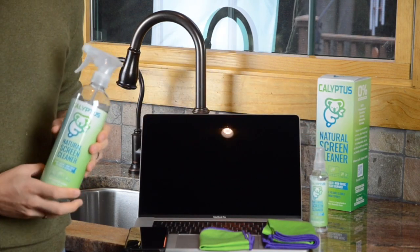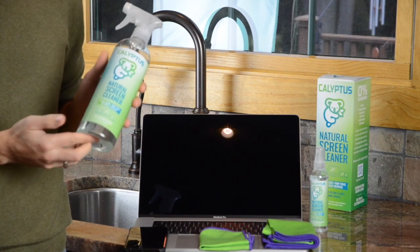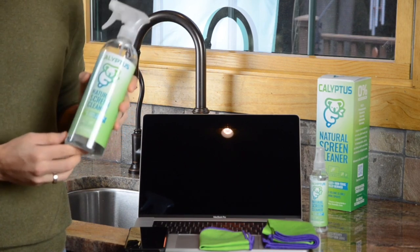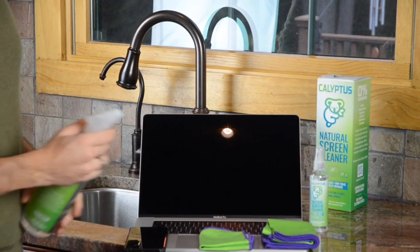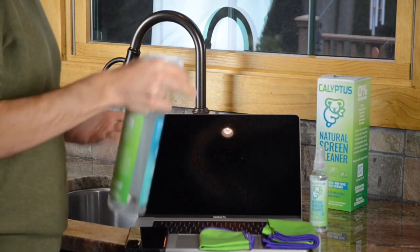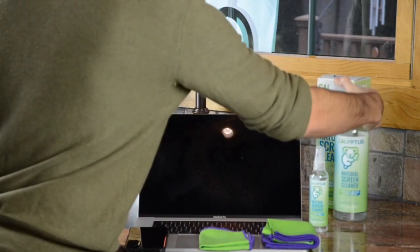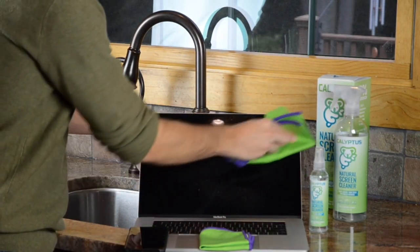For a large TV, like a 55-inch TV, we recommend using about two or three sprays from the 24-ounce bottle. To clean this laptop screen, take the spray bottle and spray it one time — you can see that dispenses a lot. Take the cloth, unfold it a bit, and rub it in a circular motion.